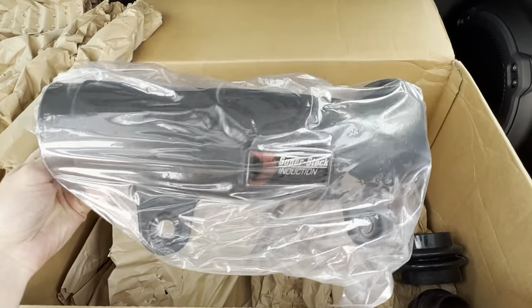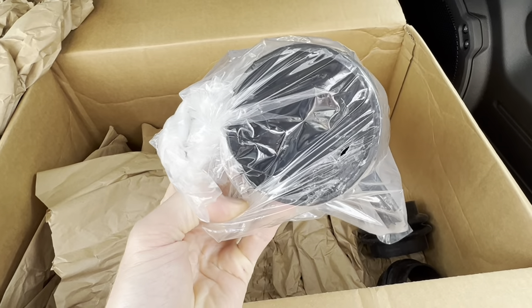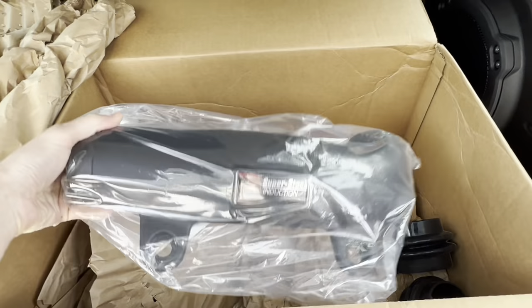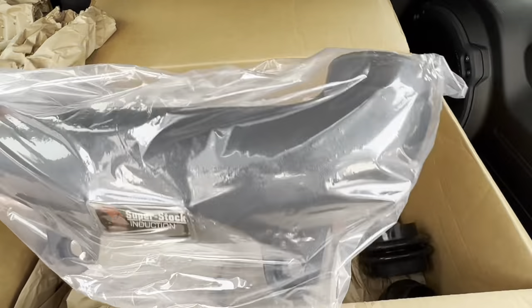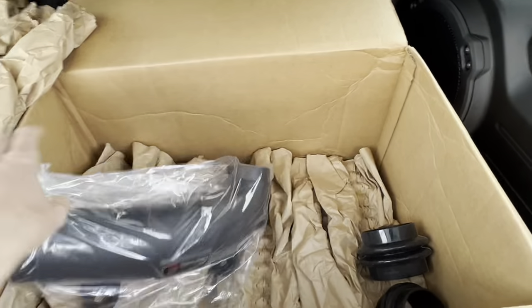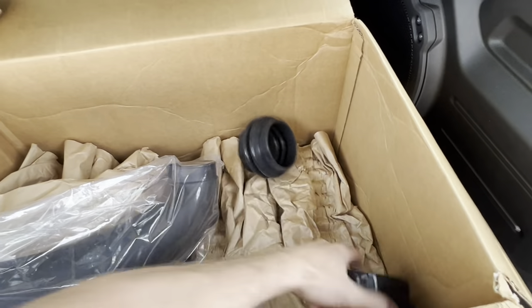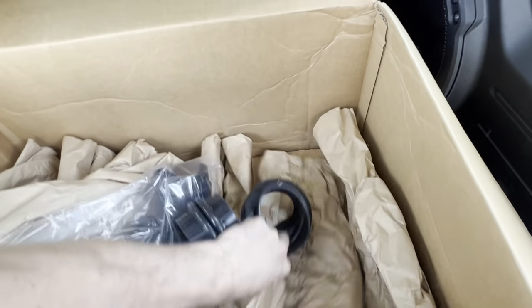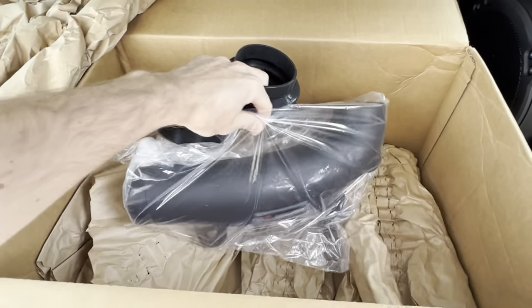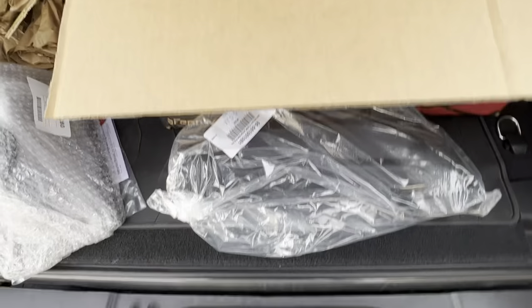There's the induction tube. As you can see, it's definitely a lot wider than the stock one it comes with. And there's the silicone coupler. Alright, that's it — there's all our pieces.